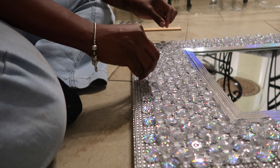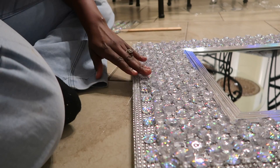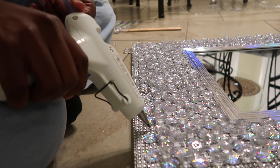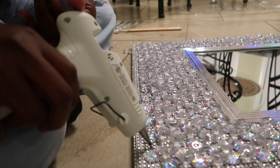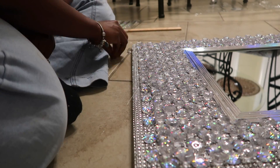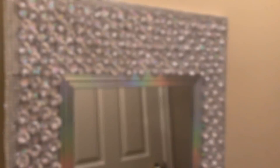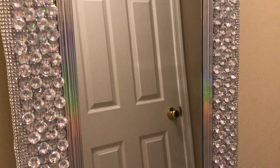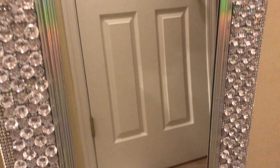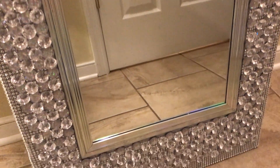We're in the home stretch, finishing up this last row — and then you'll be able to enjoy your new beauty bling mirror! And here it is. Don't you just love the way it looks? All that hard work finally paid off. You did an amazing job!